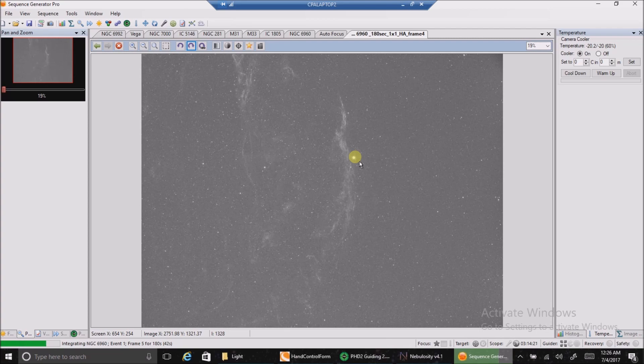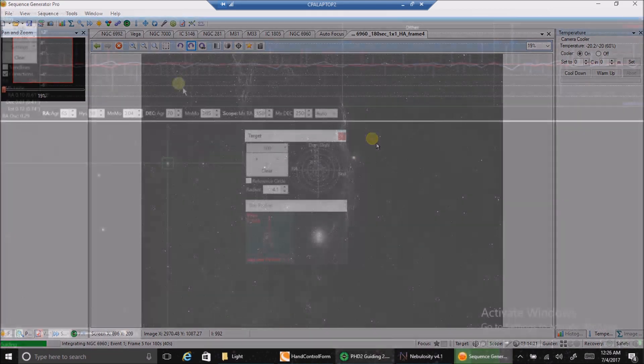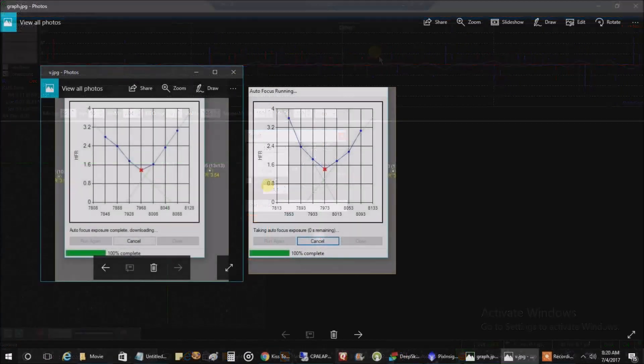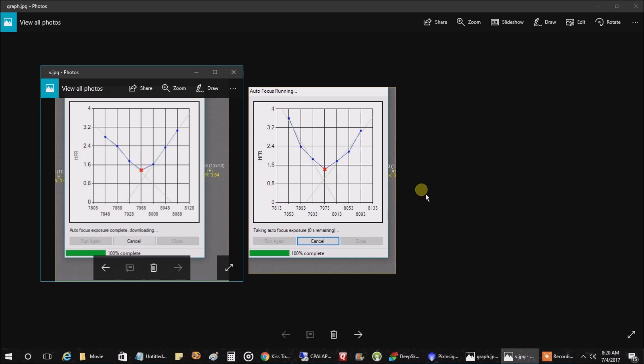That's what it looks like so far. Here's how my guiding is looking — 0.75, 0.76. That's not too bad; it was like that the night before as well, so I can live with that. Good enough for me.